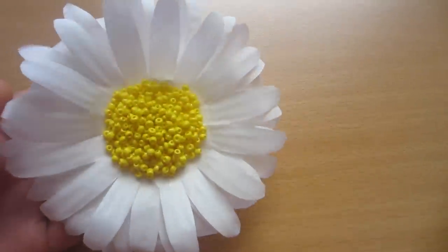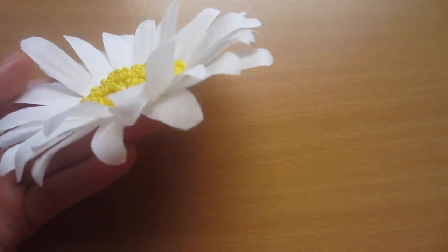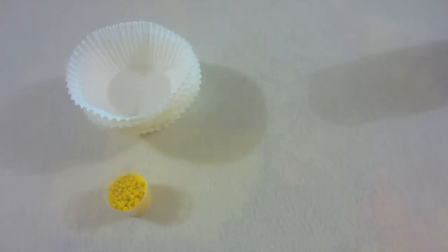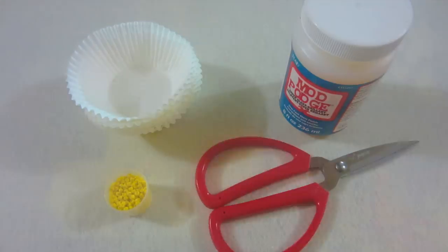In this video, I'm going to show you how to make a daisy out of coffee filters. You're going to need coffee filters, seed beads, mod podge, and a pair of scissors.